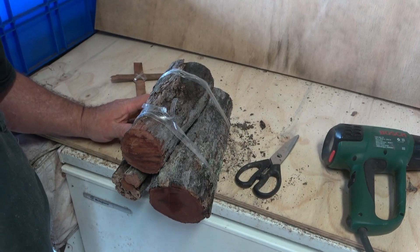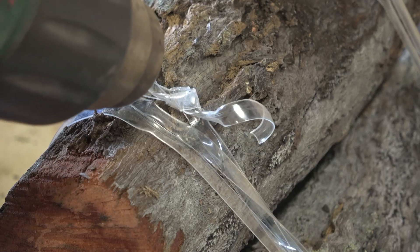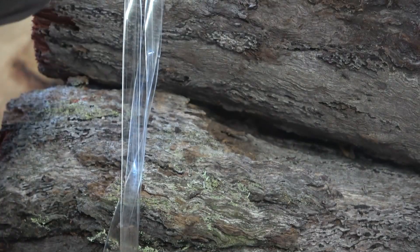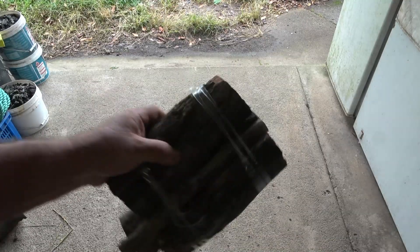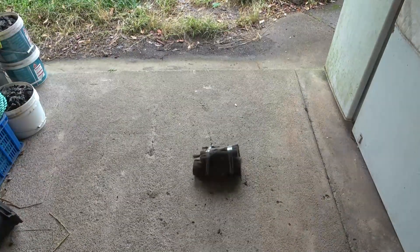I've repeated the process again; now I'll heat-shrink that up and it should make it really nice and tight. Once you heat-shrink the knot, there's no way it can come undone. It doesn't only shrink the knot, it actually hardens the plastic as well. Here is my finished bundle of firewood. It's tied together very well — it's not loose at all, it's very, very tight.